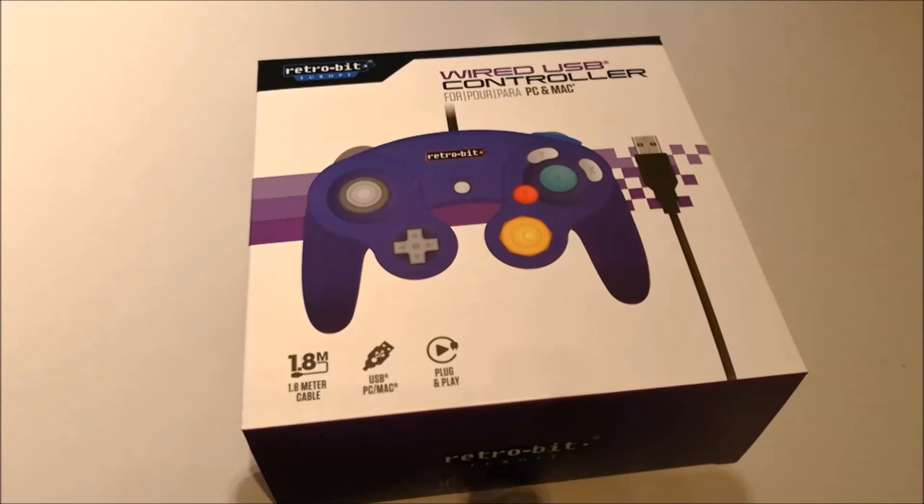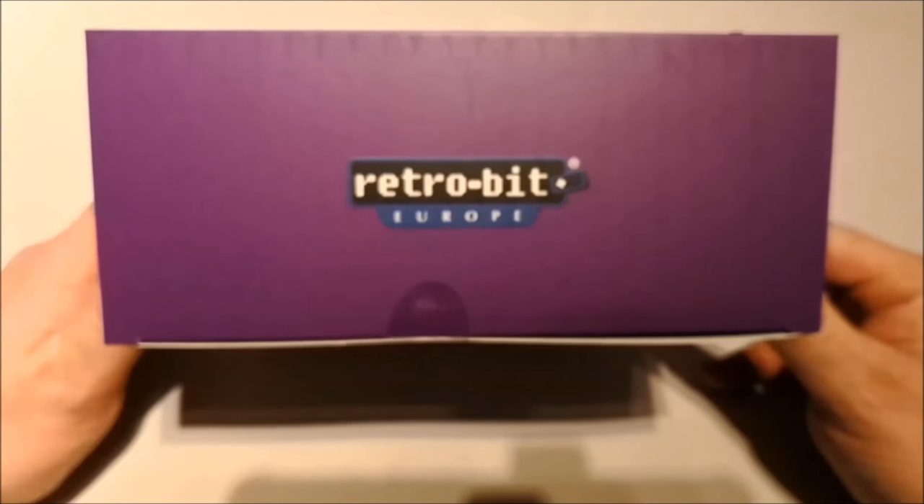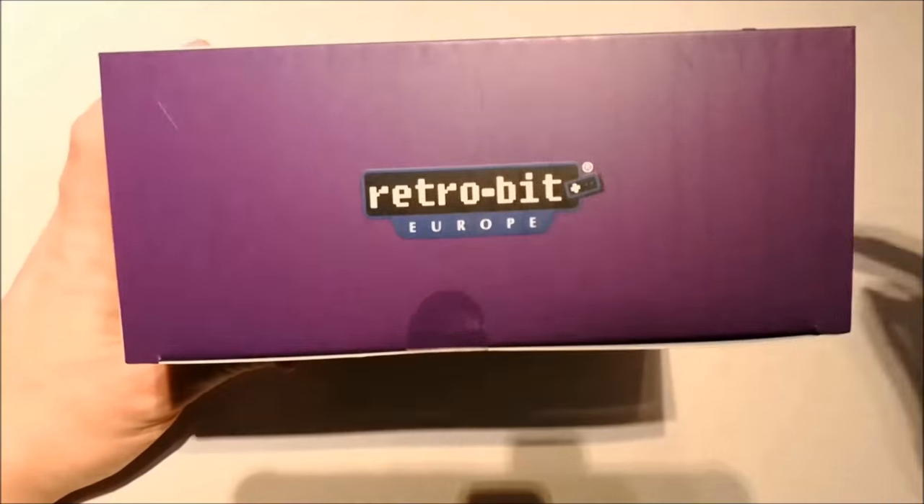Welcome, wildchat83 here. Today I'm going to show you a new product from the well-known company Retrobit, a company from China that has made a lot of retro controllers in the past.